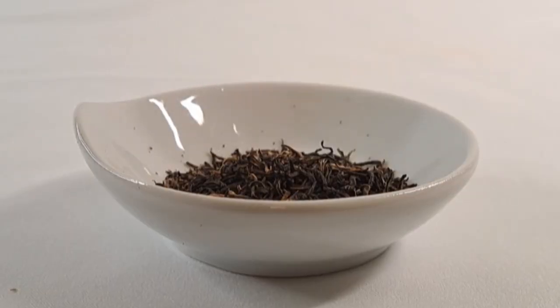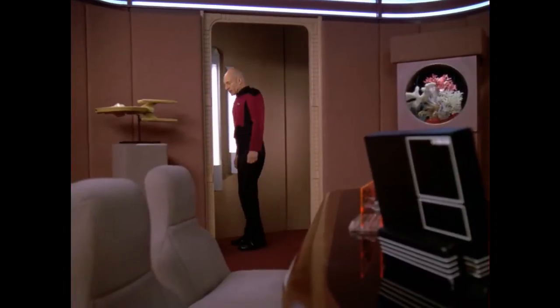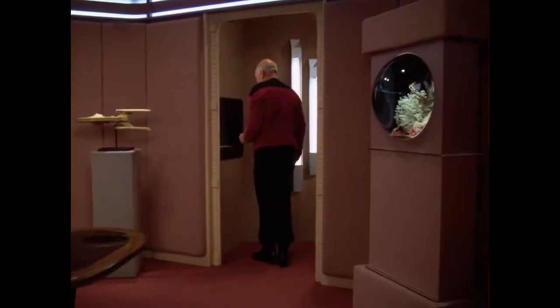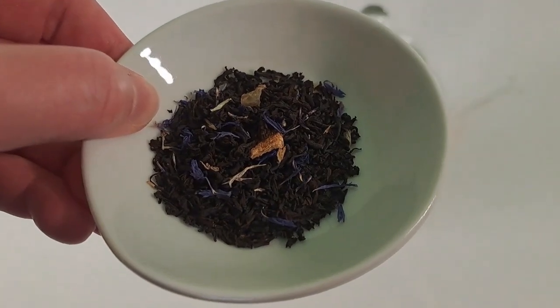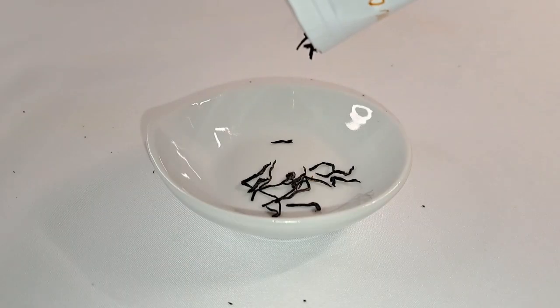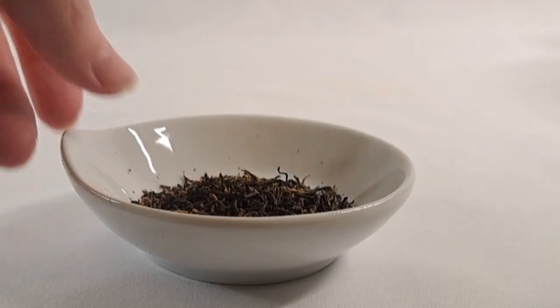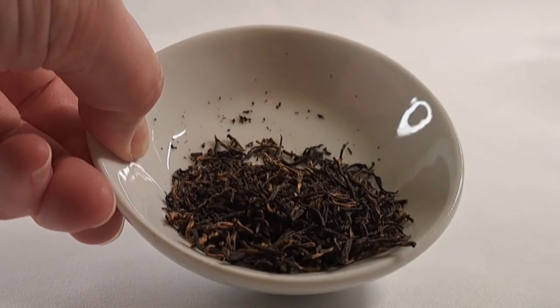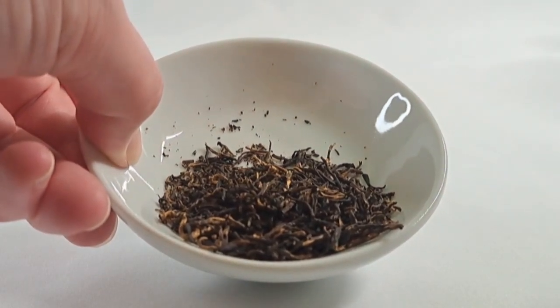Let's start with black tea — the tea of Starfleet captains. Tea, Earl Grey, hot. Yes, Earl Grey, a favorite of Captain Picard, is a black tea. As well as other popular teas like English, Irish, and Scottish breakfast. But there are also some great Chinese black teas, like Golden Monkey, a lovely tea that I enjoy every so often. Black teas can be bold and hearty like the breakfast teas, or mild and almost cocoa-y like Golden Monkey. There's also Darjeeling, which is a nice mild black tea as well.